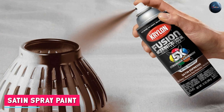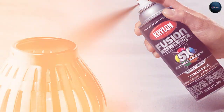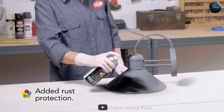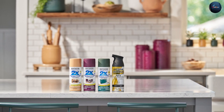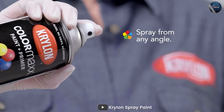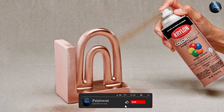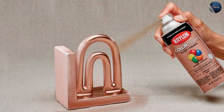Satin spray paint, on the other hand, has a more subtle sheen that is not as reflective as gloss. It is a popular choice for surfaces that require a smooth finish with a low level of shine, such as walls, ceilings, and trim. Satin spray paint is perfect for creating a contemporary look with a soft and subtle glow that is not too overpowering. It is also available in a range of colors, can be applied easily with a spray can, dries quickly, and provides a smooth and even finish. It is also more forgiving in terms of coverage and can be applied more evenly than gloss spray paint.